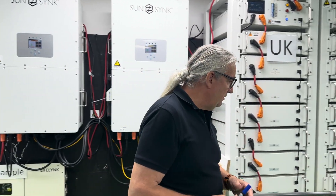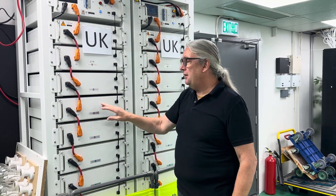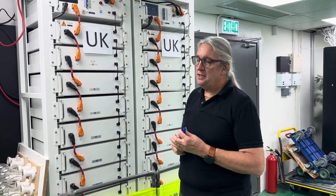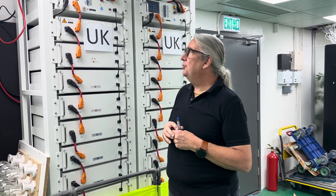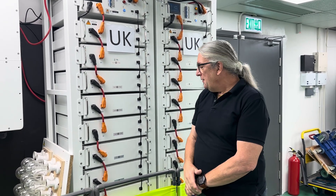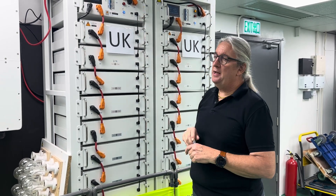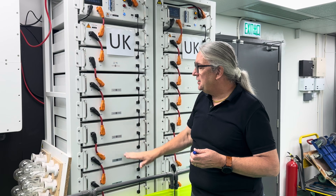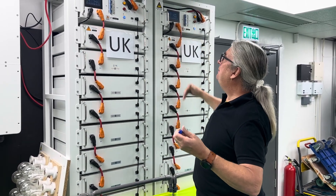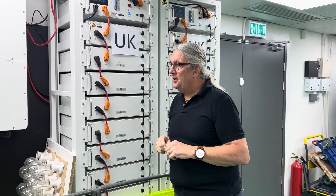This is our standard battery pack. These are separate cell units wired in series — each one is around 50 volts, so in series we get about 600 volts, maybe a little higher at the top of the battery pack. We use what we call a BMU, a controller, so each battery has a BMS, and the BMS talks to the BMU at the top of the unit. The BMU communicates with the battery pack and also with the inverters.